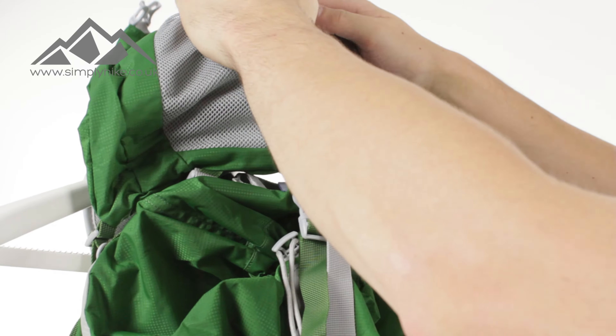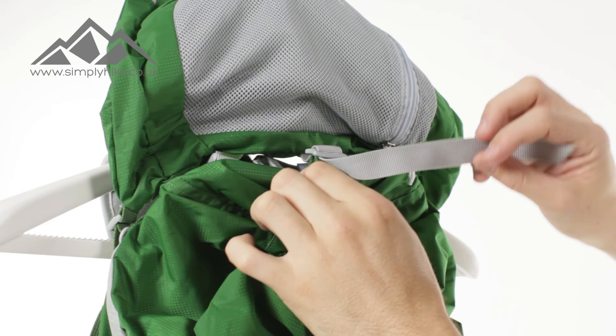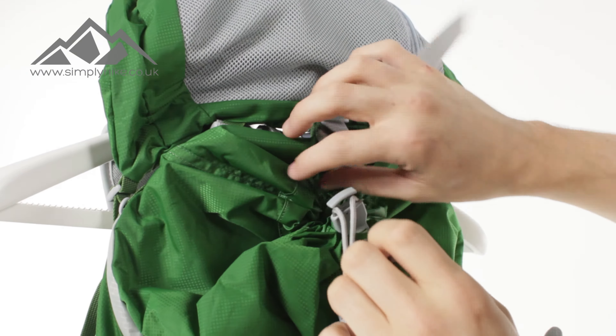Let's take a look at the entry point. The entry point has a traditional clip system, or compression strap system. So once all your gear's in there, clip that into place and give that a pull. And then you've got a standard pulley system as well — pull that open and hey presto, that just leads you into the main section of the bag.